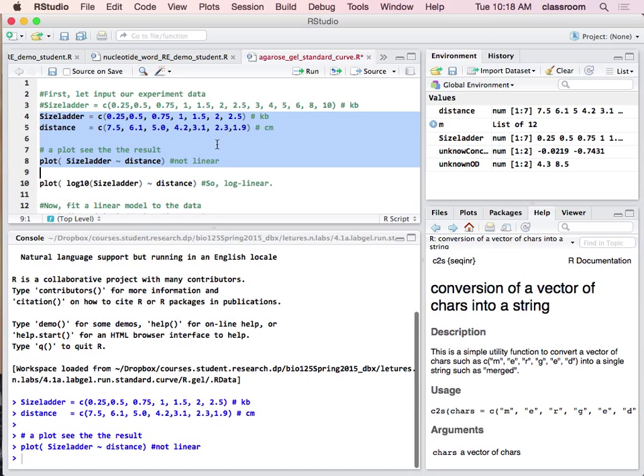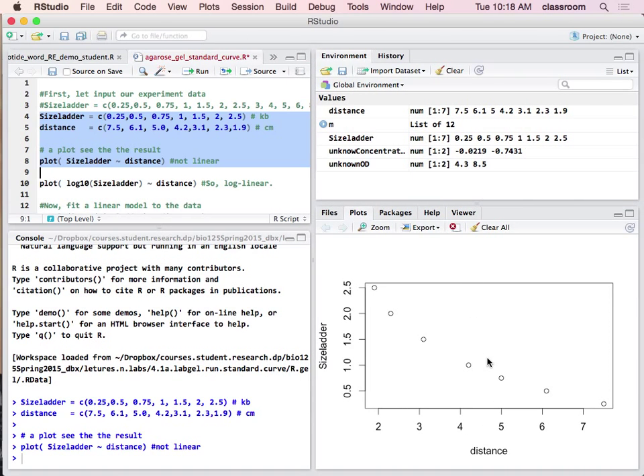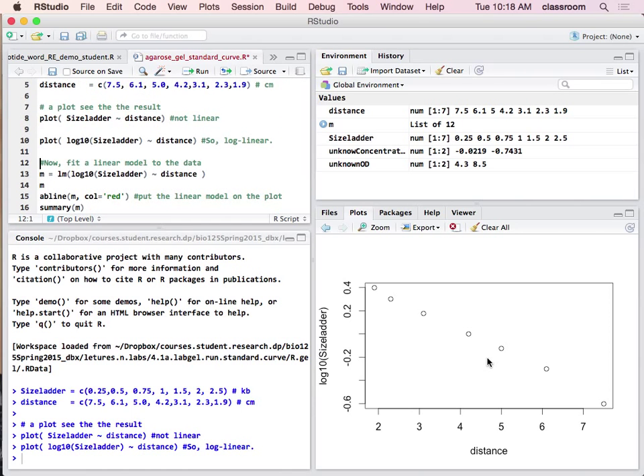Then you plot the data. Once you do a regular plot, you see that the data is not a line — it's a curve. To change this to a line, it turns out that if we do a log transformation of the DNA size and then plot it again, it becomes a line. So for the agarose gel ladder, it's log-linear. All we need to do is a log transformation of the DNA size ladder.